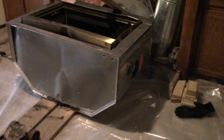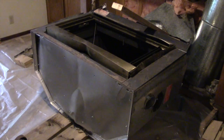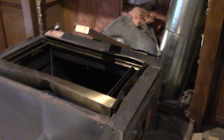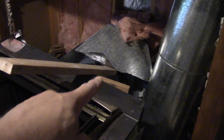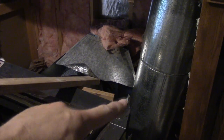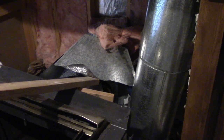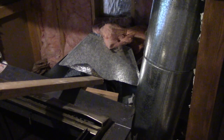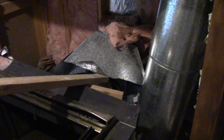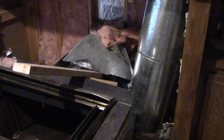We have two-by-eights down here to slide it on, which was a good idea. The two-ton floor jack was a good idea. I used a two-by-four as a lever and put it under this massive exhaust pipe or chimney pipe to lower it, because it is very, very heavy. I just lowered it down with the lever, got it set on something solid, and now I can keep wiggling it out from there.